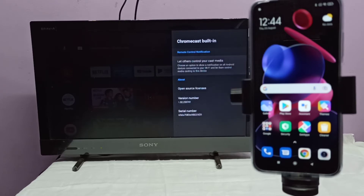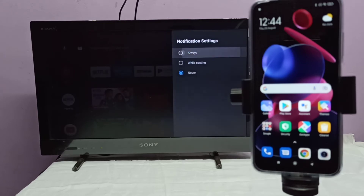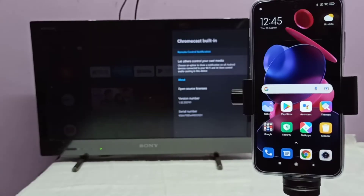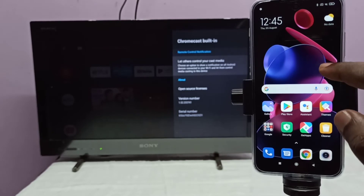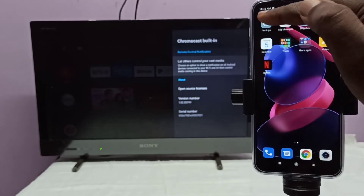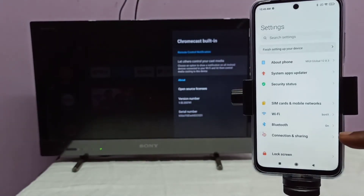Then select 'Let others control your cast media' and set it to Always. In your TV, find a similar option and turn on casting. Then on your mobile phone, open the Settings app and tap on the Settings app icon.